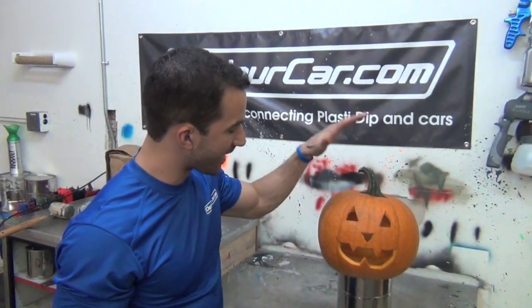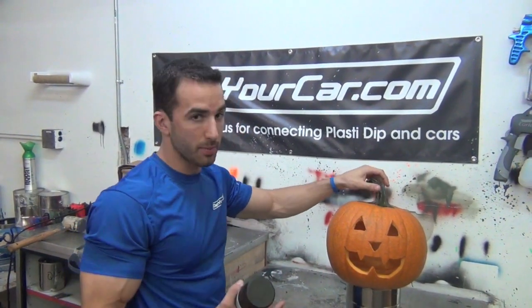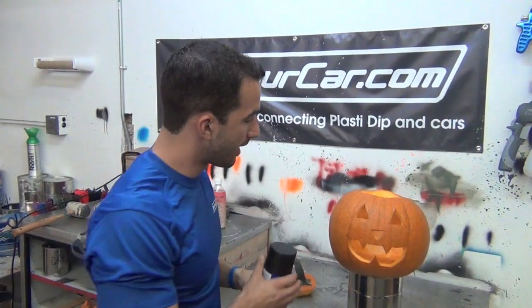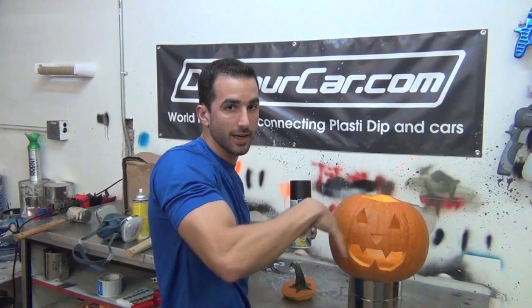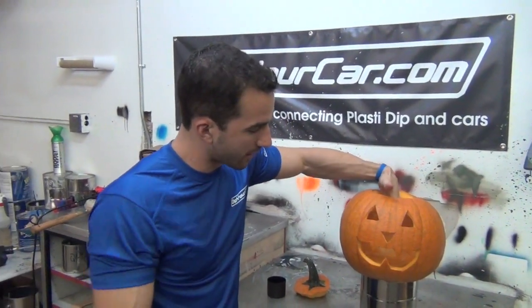Alright guys, we've got a DipYourCar jack-o-lantern here, nice simple design. Basically what we're going to do is dip it and make it a matte black pumpkin. We want to start with the inside of the pumpkin first because we don't want to get our spray pattern and angles all sorted out, get a nice clean finish on the outside, and then start shooting on the inside and get overspray. So the first thing we're going to do is try to get the inside of it the best we can.